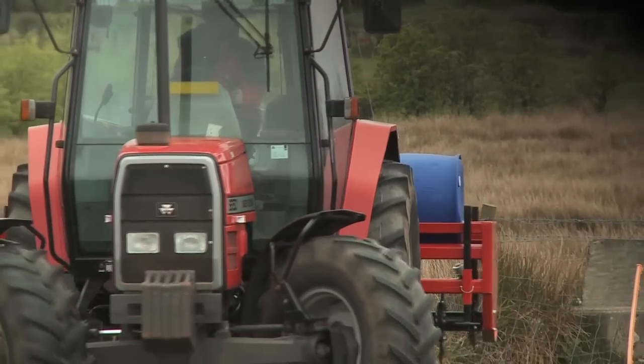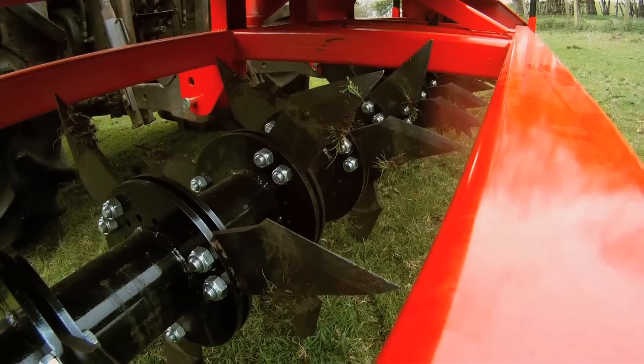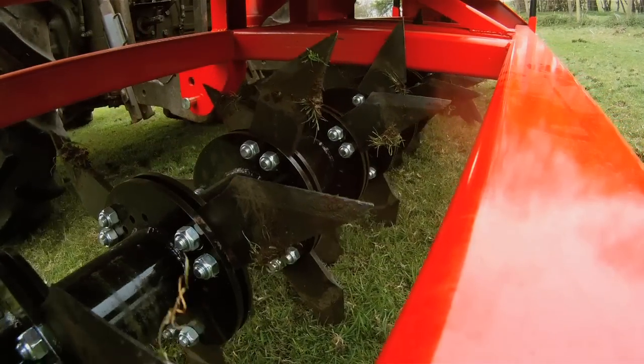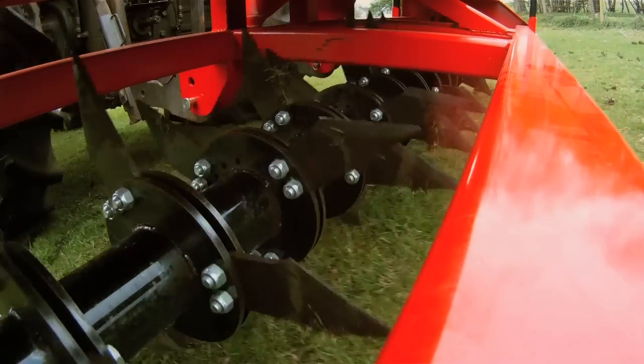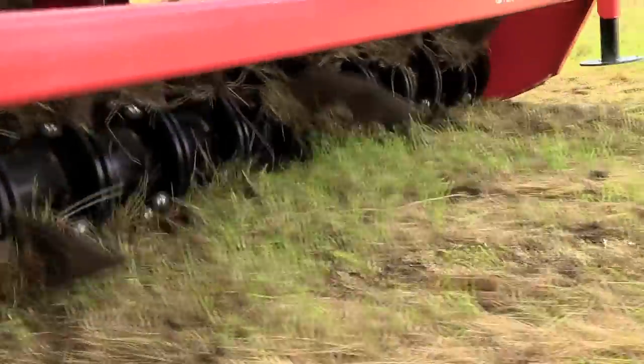The Quad-X aerators operate at an impressive working depth. The boron steel blades are strong and durable, and can be replaced if required. Twin blade holders keep each blade tight at all times.